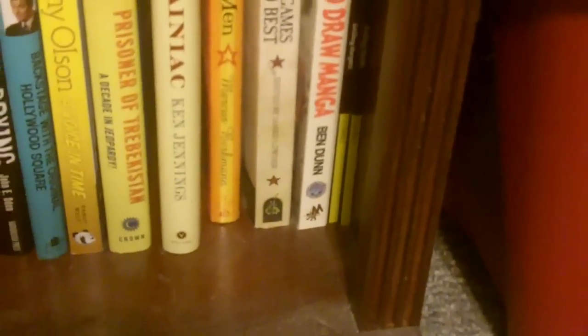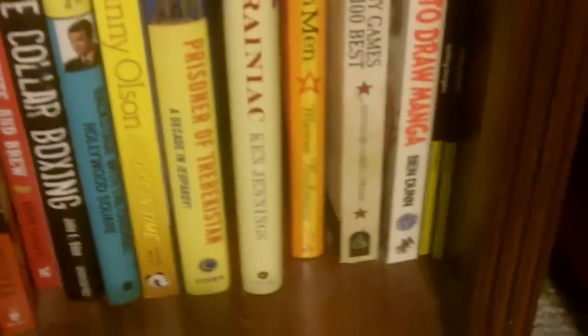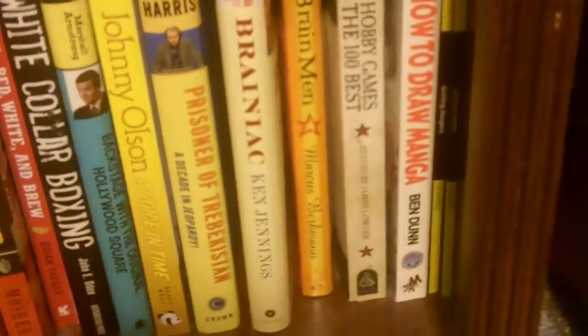We have Hobby Games: The 100 Best from Green Ronin Publishing — that's a neat book. We have How to Draw Manga — it's an experiment. I don't have anything to show you, but I won't worry about that.